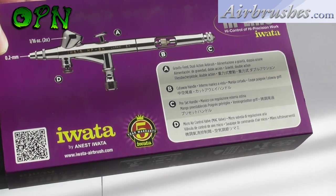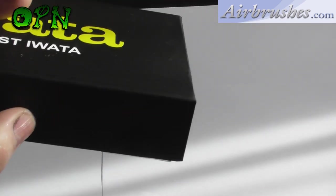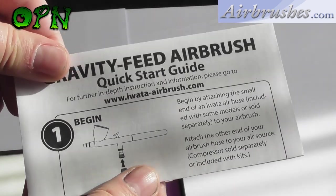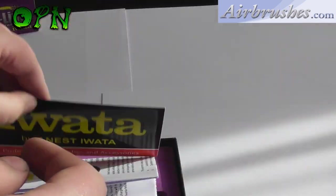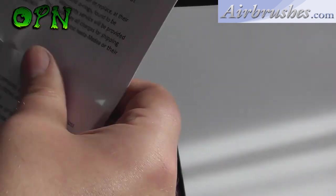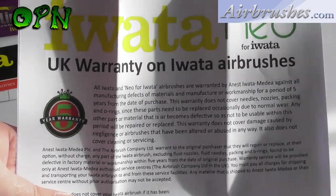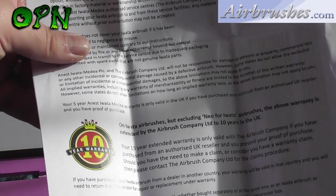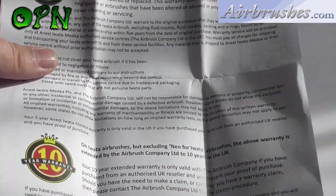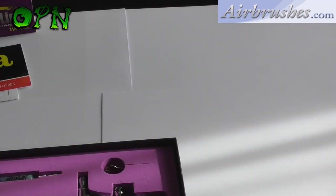Opening up the box, we can see we have a very brief quick start guide on how to airbrush, an Awata sticker for your hobby bench, and warranty information for your HPBH Awata airbrush. It's important to know that Awata offer a five-year warranty on their airbrush products, but airbrushes.com extend this warranty to 10 years on all Awata airbrushes, excluding the Neo for Awata range. Awata products are fantastic quality and this is backed up by that 10-year warranty, which I think is absolutely fantastic.